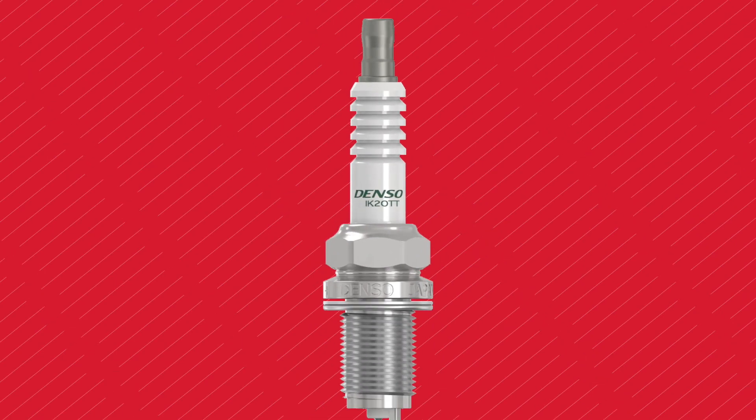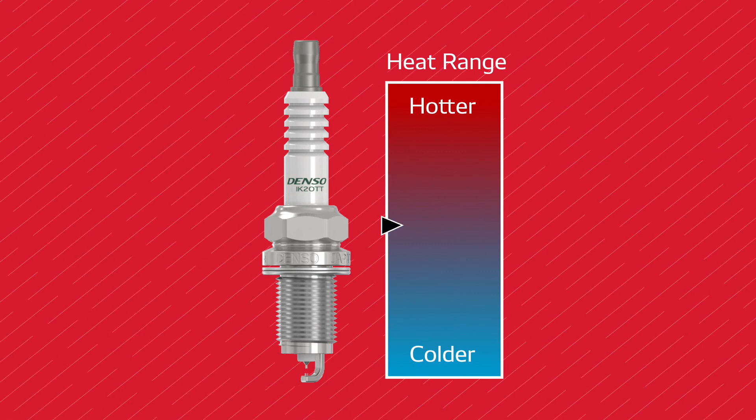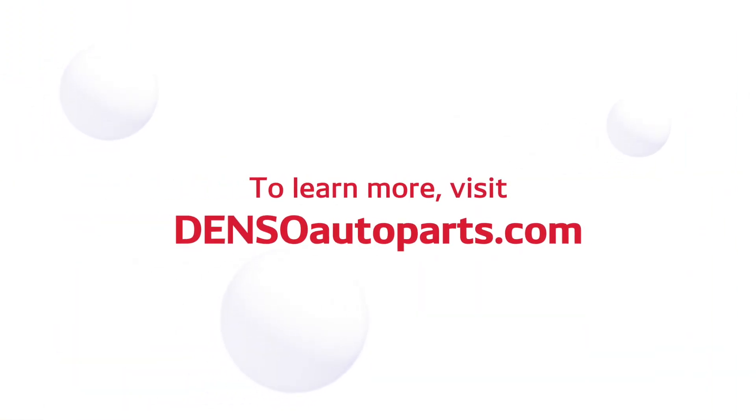You can easily find the heat range on Denso spark plugs by looking at the part number printed on the side. We hope this brief tutorial helps you understand heat range better so you can ensure optimized performance in your vehicle. To learn more, visit densoautoparts.com.